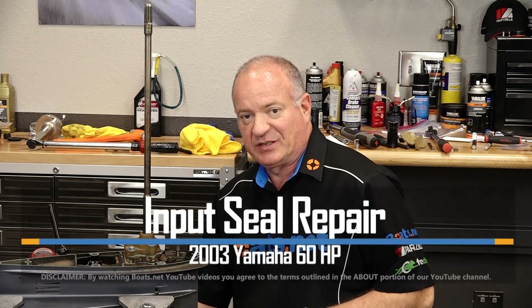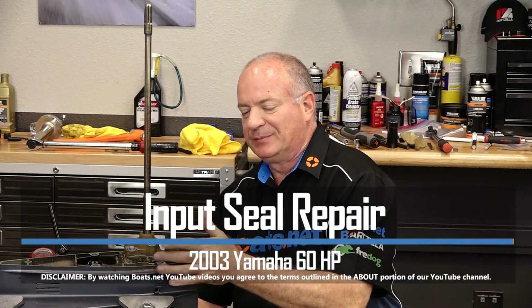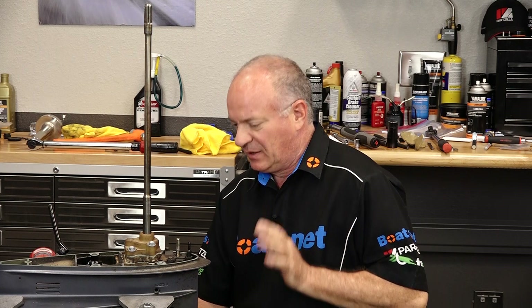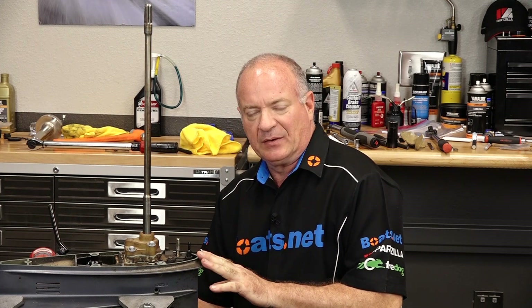Hello, John Talley here with Boats.net. Today I'm going to be walking you through the process to change out the input shaft seals as well as that O-ring located right up under the water pump housing. As you can tell, I've already got this thing removed, but if you need help doing that, reference the playlist and I can get you to this part right here. There's only a couple of different parts that we need — let's step over to the table, take a look at those, and then we'll dive into this.